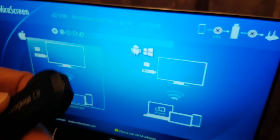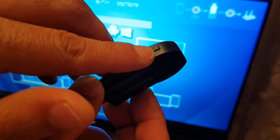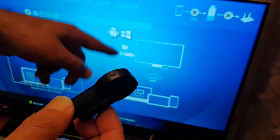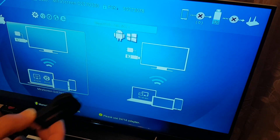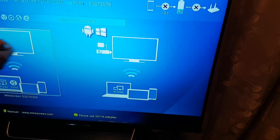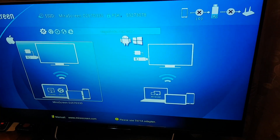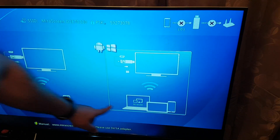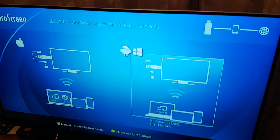You can see there's a small button on the dongle. If you want to change the mode, you need to press that button once to switch it over. I'm going to press the button to highlight the Android mode, because we want to connect the Samsung phone. Now you can see it's highlighted — it's showing it's not yet connected to the Samsung phone.